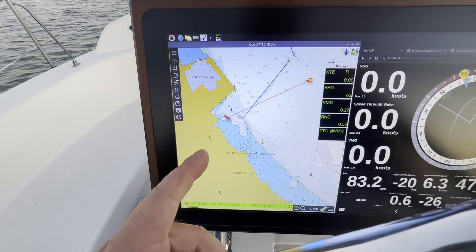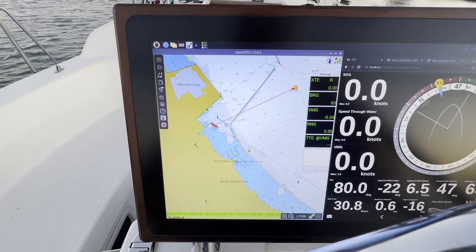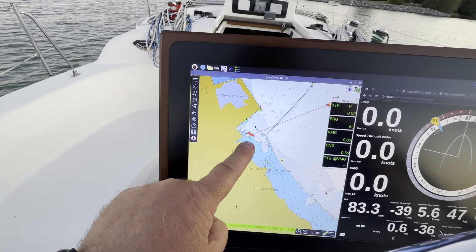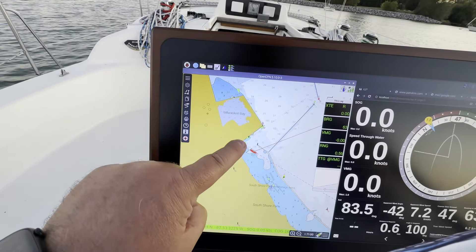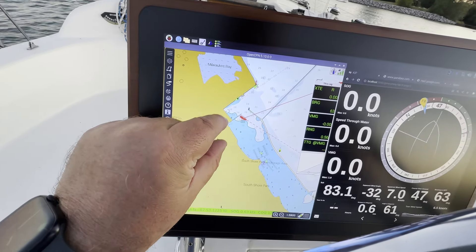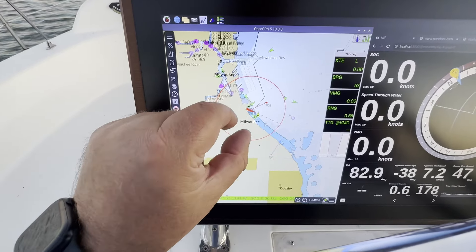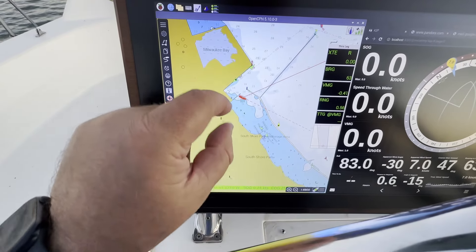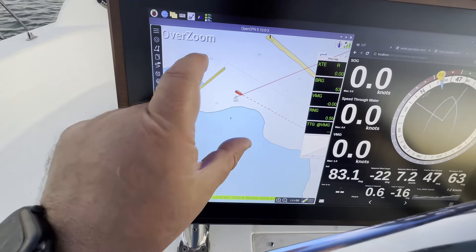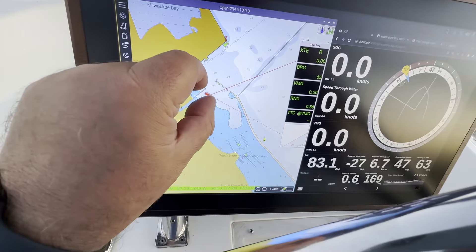This is OpenCPN Flatpak version 5.10.0-3, which is supposed to have better touchscreen support. As you can see, pan is better, and if I multi-touch with two fingers, it takes a little bit of time but it works. So you can zoom in with two fingers now.